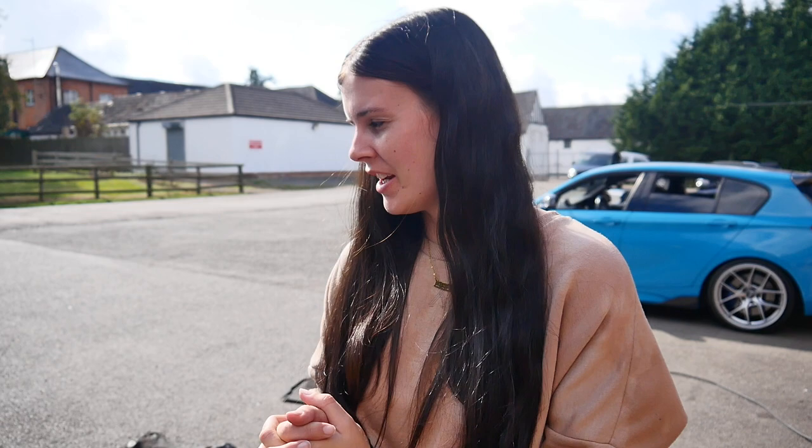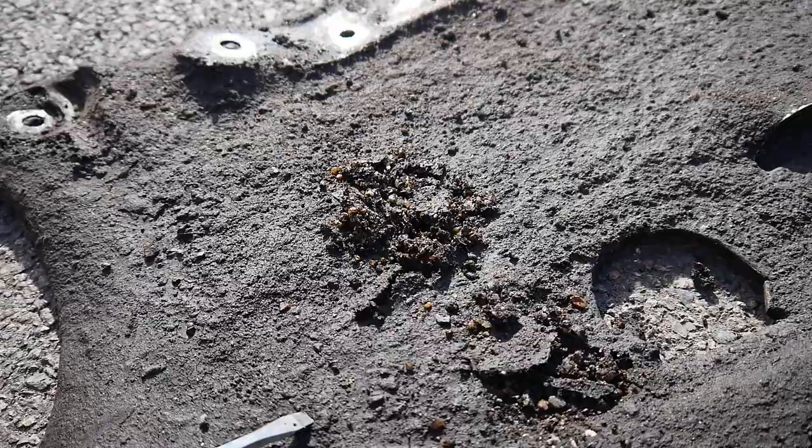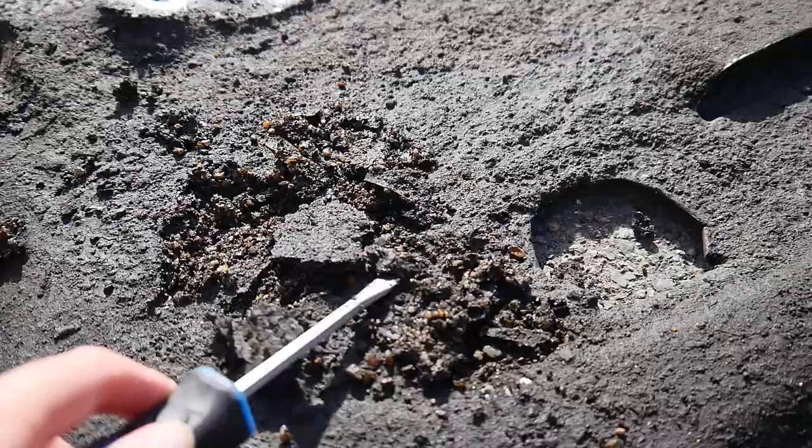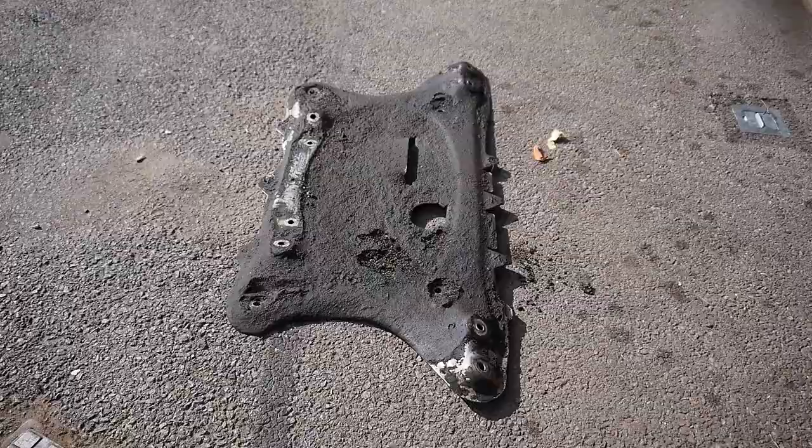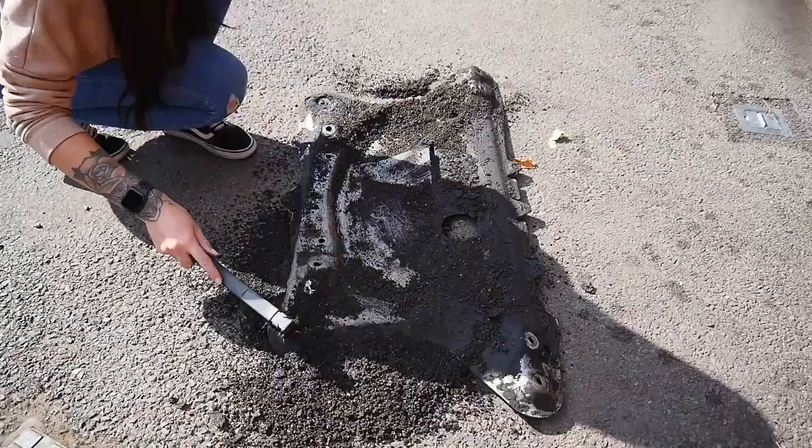Saturday, sun's out and I've got the great job of cleaning the parts for the E46. I just want to show you how bad this under tray is — it's going to be so satisfying to clean. This is how bad it is. I don't think I've seen anything like this before. That is how thick it is. That's ridiculous. Let's clean it.